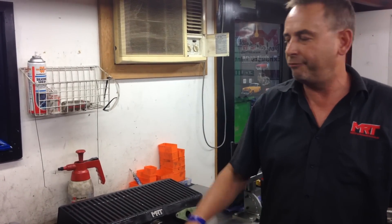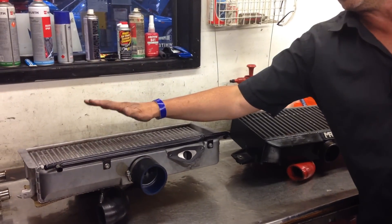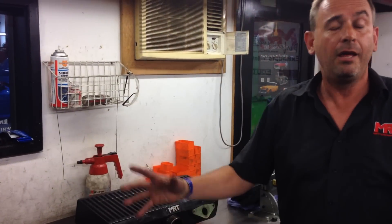Out of interest, the very first Subarus had an air-to-water heat exchanger on the old RS Legacies, then they went to a top mount intercooler that was probably about a third the size of this one, and over time the intercoolers got bigger and bigger. Current model WRXs are different again — still a top mount intercooler but a completely different shape — check out our other videos for more on that.